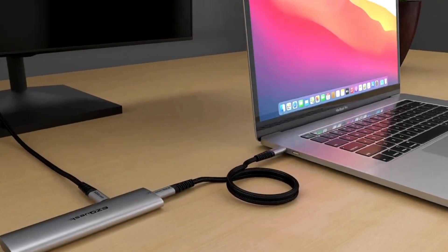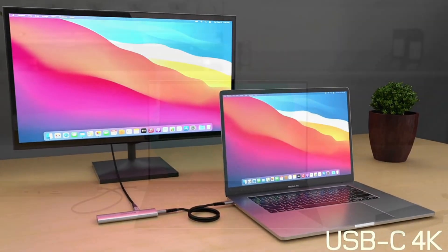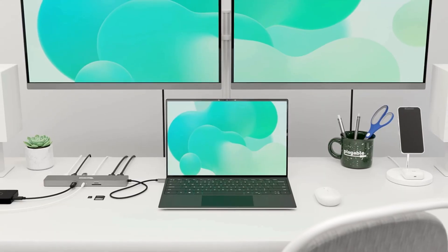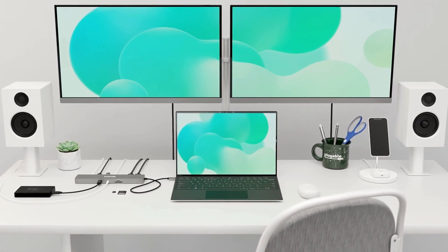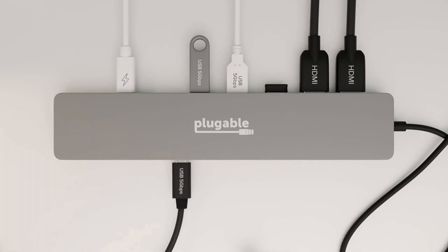USB-C hubs turn a single port into a flexible workstation, adding HDMI and DisplayPort for external screens, multiple USB ports for drives and peripherals, with high wattage power delivery to charge your laptop. They simplify cables, boost productivity, and make any thin laptop a full desktop setup with plug-and-play convenience.